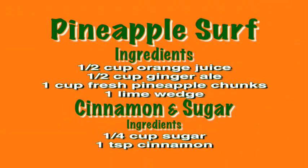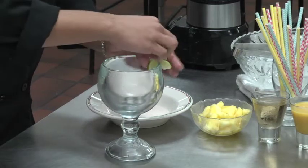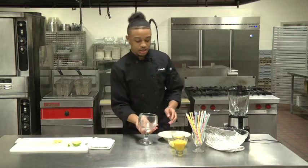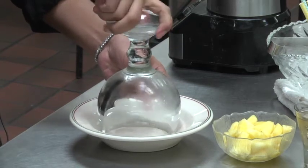For our Pineapple Serve, we need a half cup of orange juice, a half cup of ginger ale, and one cup of fresh chopped pineapples — or you can use frozen, whatever you prefer. Before we make the drink, we want to decorate our glass a bit. I'm going to use one lime wedge and rim the glass around, then swirl it around in my cinnamon sugar mixture to get a nice coating on the edges.